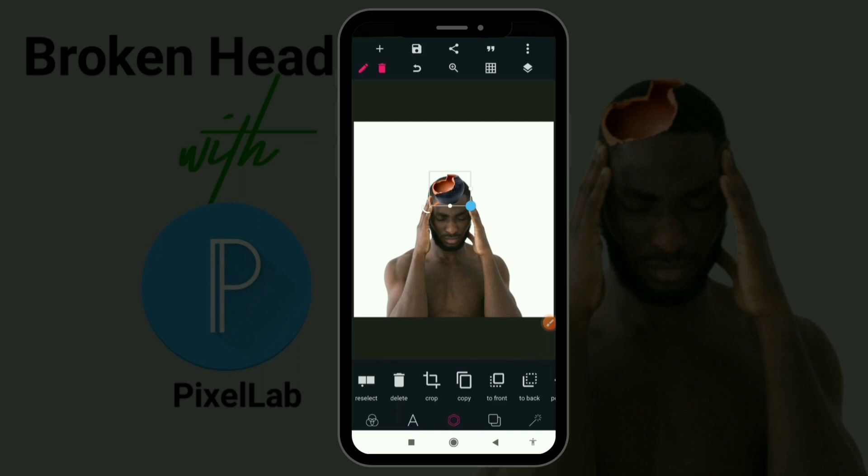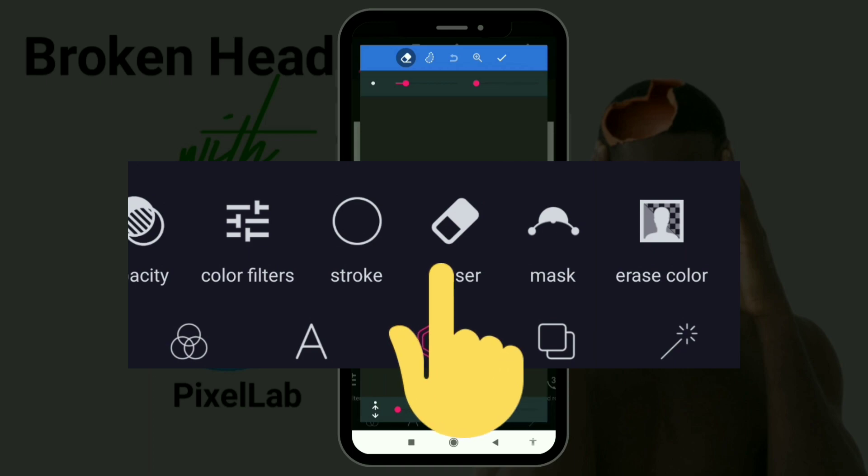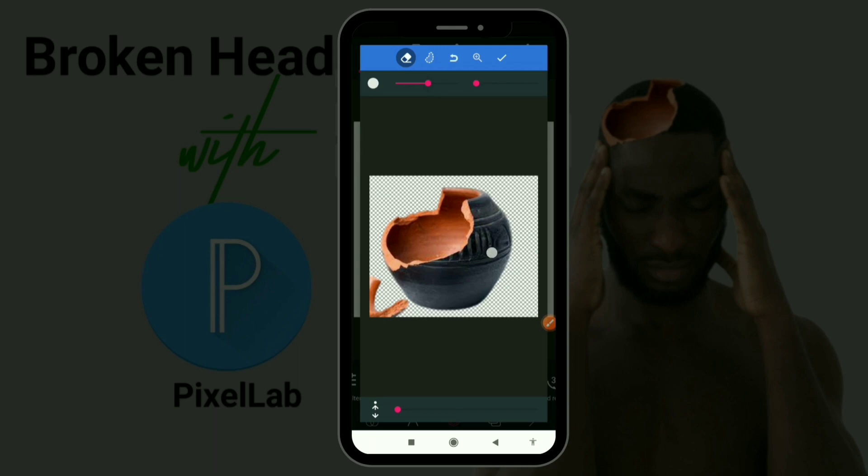This is the part I want to be part of the man's head. What I'm going to do is go to my eraser — my pot is highlighted — and I'm going to push my eraser button, open it up, and erase every single black spot. The key thing in this tutorial is that you need to know how to use your erase button in Pixel app. I'm going to erase this — this controls my eraser handle, this is your eraser size, and this is how sharp you want your eraser to be.